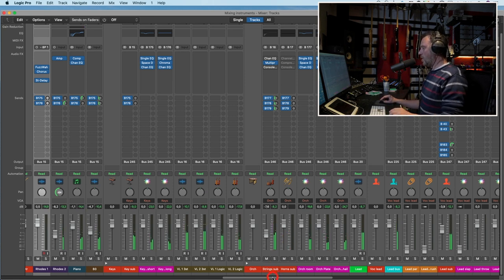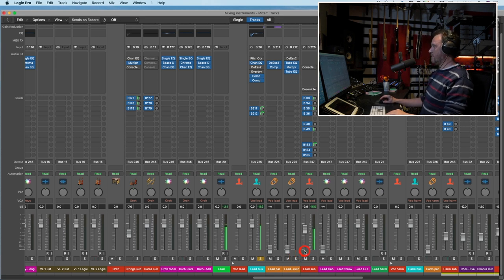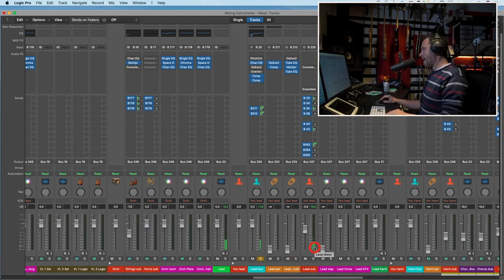And so on. Let's listen to the lead vocal on its own. The only thing I know is that I don't know. Let's make it dry so we can really hear it. The only thing I know is that I don't know enough.